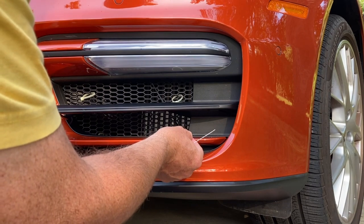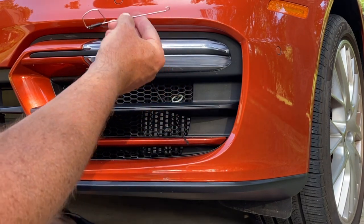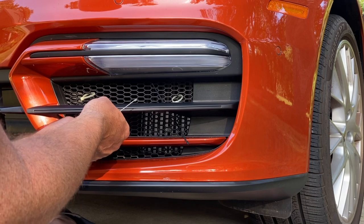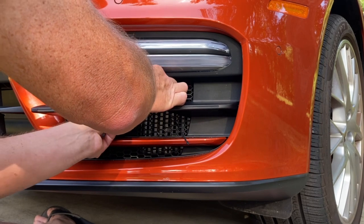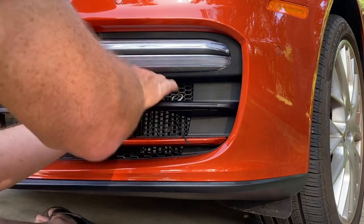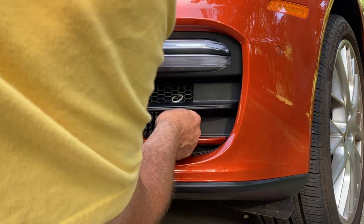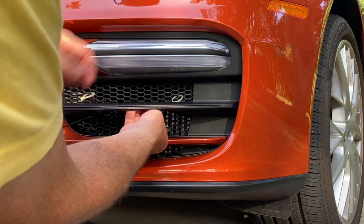My black securing strip ties were not quite in the right place, so I made myself a little tool. You can use a paper clip or some other piece of wire. Take your strip tie and push it through the grill as close as you can to the bottom of the inside support piece, then grab the other end of the zip tie with your little hook and pull it through.